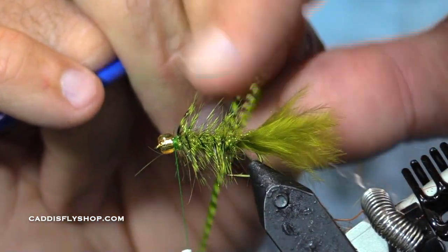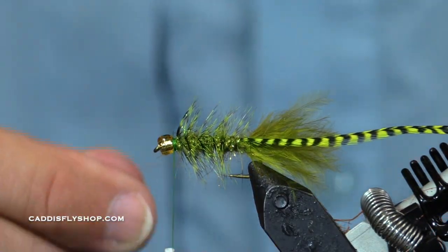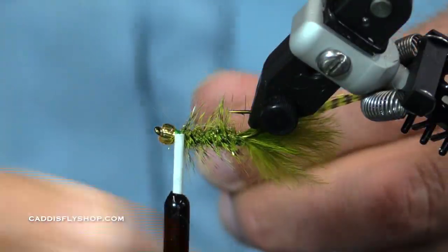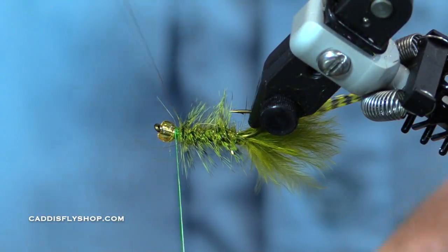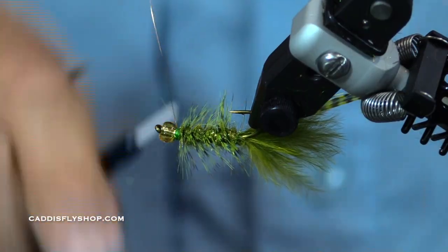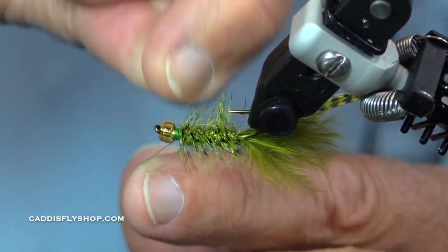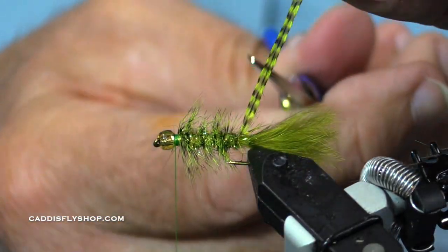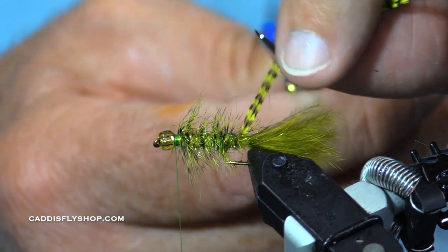I don't think fish reject my fly because it has a hackle. As selective as these trout can be, they're often very opportunistic. So that hackle just went from the front to the back, and then my wire went from the back to the front, and every time the hook turns around the wire is almost every time crossing over the hackle stem.